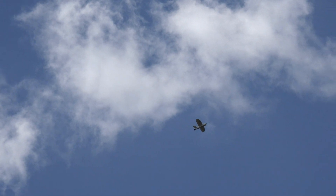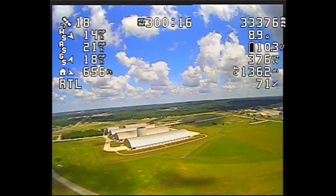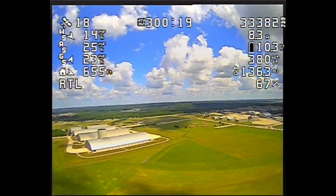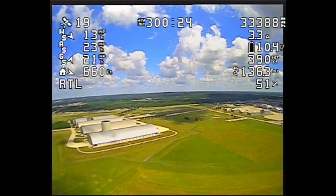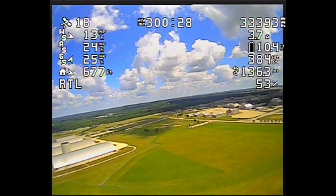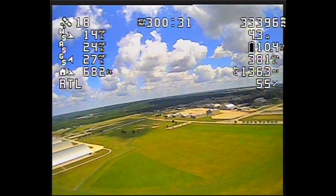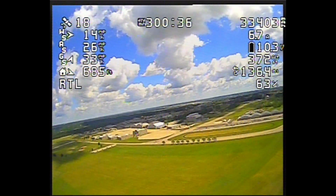Here's a shot from the ground, taken by my friend Andre. Here's the 300-minute mark — that's five hours — and I'm waiting for it to loop around. That's the Air Force Museum, by the way. I'm waiting for it to loop around to the downwind side, and you'll see me take over manual control and do a controlled crash into the grass.